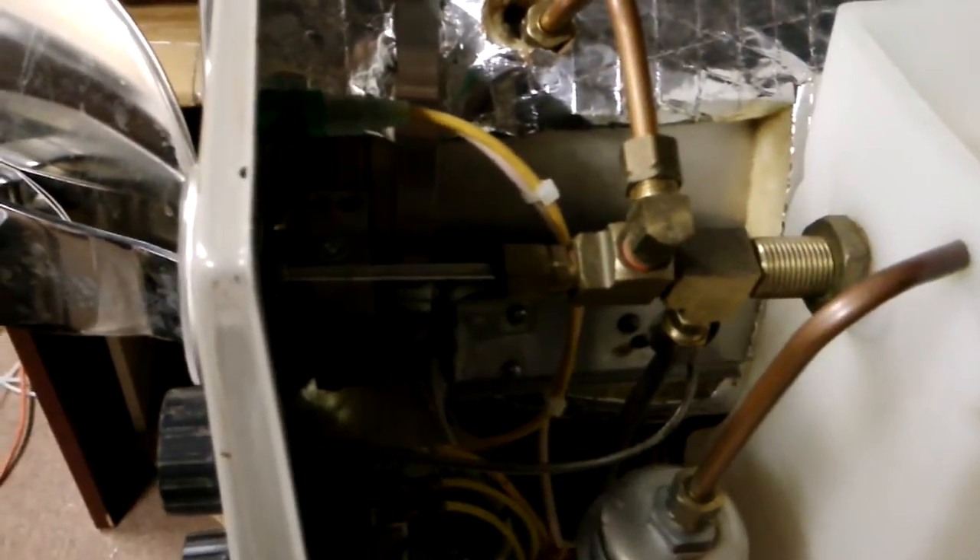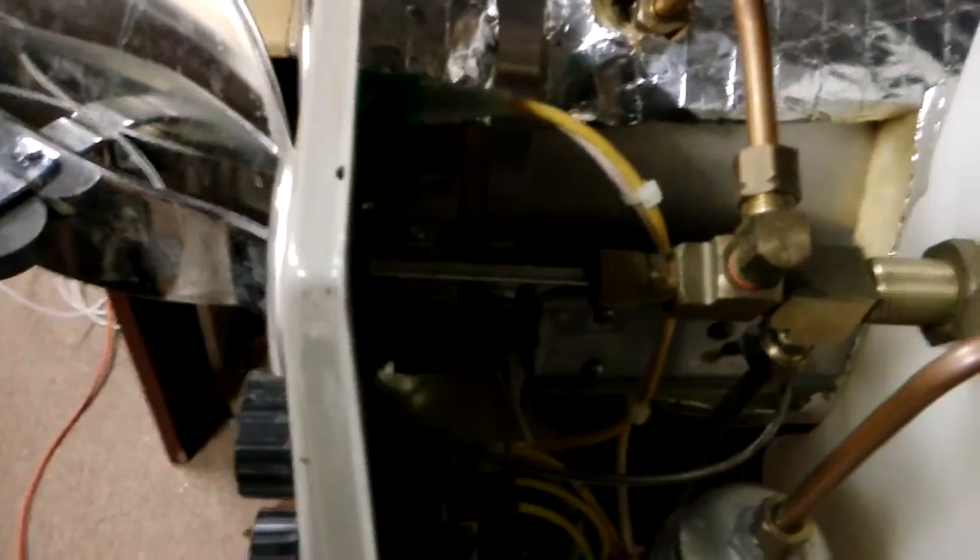It's retired, but there are still a lot of these machines in the market. A lot of customers still like to use this machine.